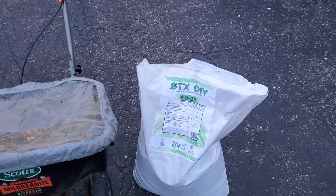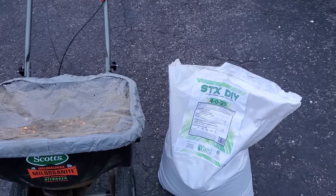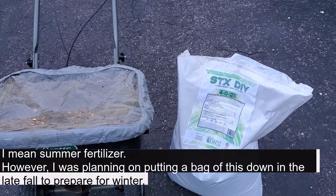Alright, what's up y'all? Thanks for coming back for another video. So this week I'm going to touch base on fall fertilizers.